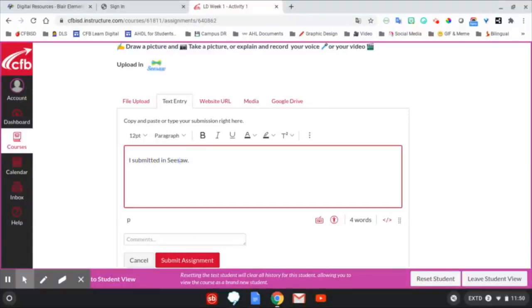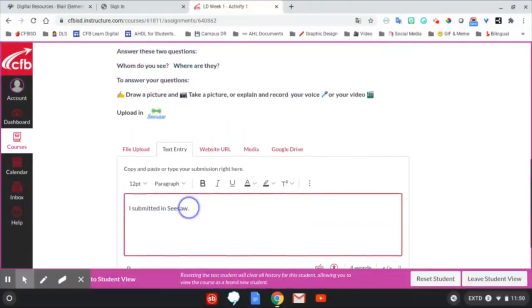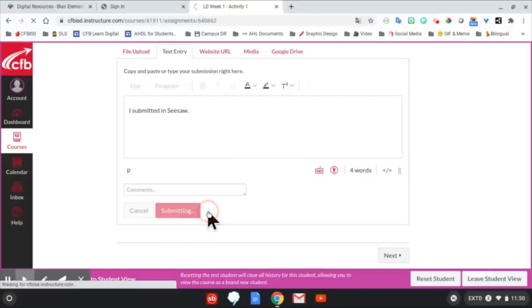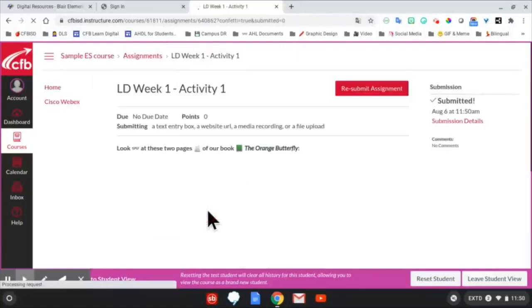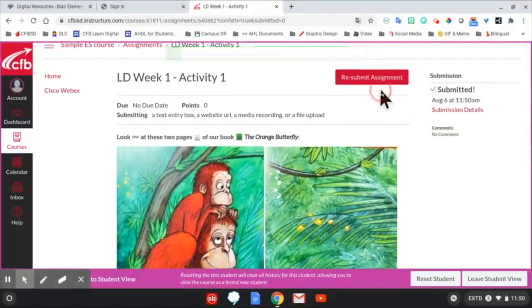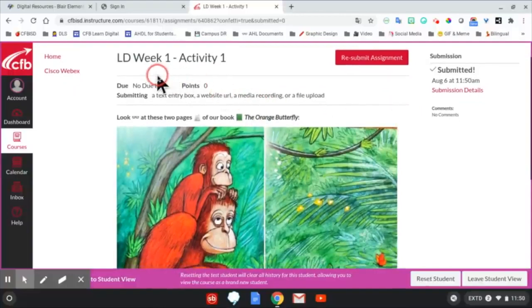Again, this may look different in every assignment and every course, and not every assignment will need something submitted or uploaded. After clicking Submit Assignment, you will get a notification that the assignment has been turned in, and a timestamp so that the teacher, student, and parent will know when it was submitted. If you need to resubmit, use the Resubmit button.